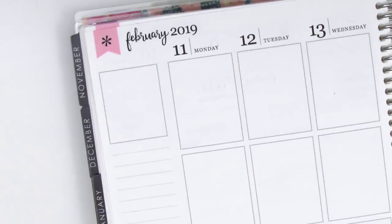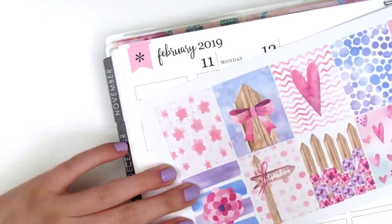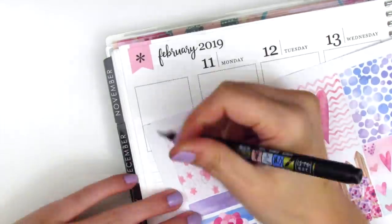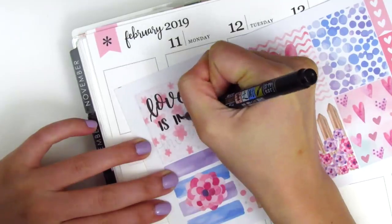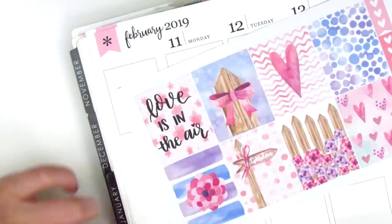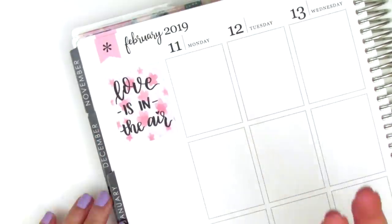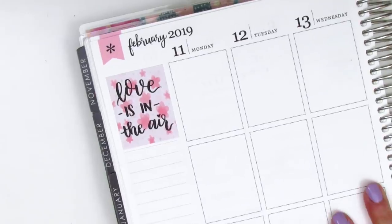Moving to my sidebar — this kit did not come with a quote box so I decided to create one of my own. I wanted to write the quote 'Love is in the Air' because this week not only was it Valentine's Day but I also got to see some of my best friends over the weekend, so I felt a lot of different kinds of love. I first wrote it in pencil and then went over it with my Tombow Fudenosuke brush lettering pen, which I really like. I think that was the perfect size for the full box. I erased the pencil marks because it was peeking through and then moved to the rest of my sidebar.